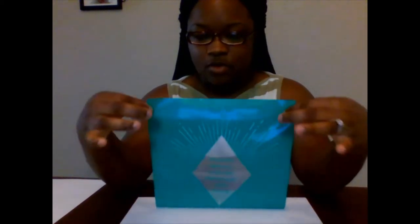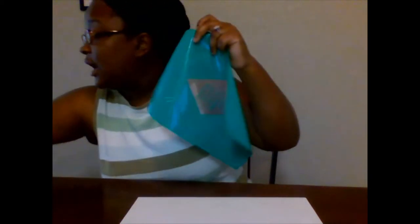Hi guys and welcome to Creations by Autumn. Today we're going to be putting together the next step of my waxing process. I have this transfer already laid down, so I'm going to put this to the side real quick so I can show you guys that particular process.